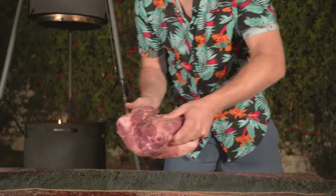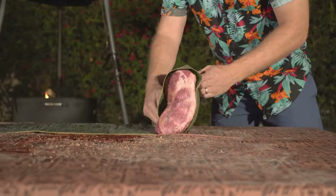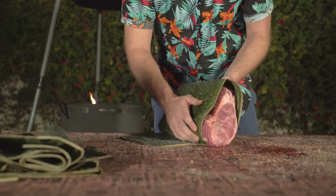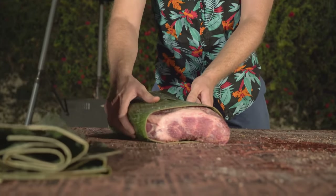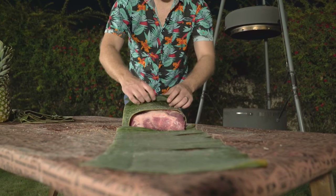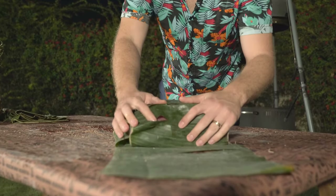Now that the pork is seasoned up, it's time for the most important part of the Kahlua Pork recipe — wrapping it in the banana leaf. I'm going to place it here and start rolling it over. You have to handle these with care because banana leaves are very fragile and delicate. That's one wrap. Now I'm going to take another leaf and wrap it in the other direction, rolling the opposite way to cover all sides of the pork.